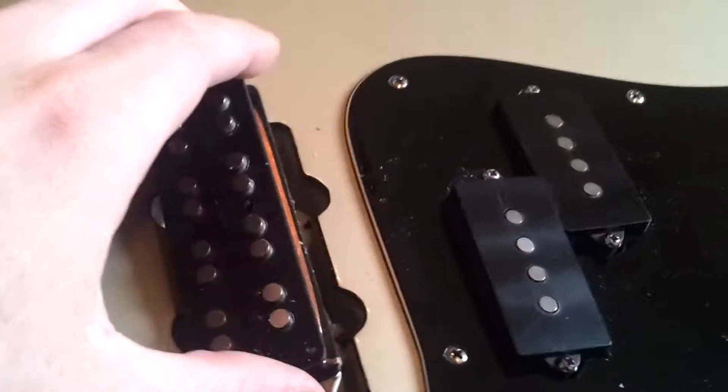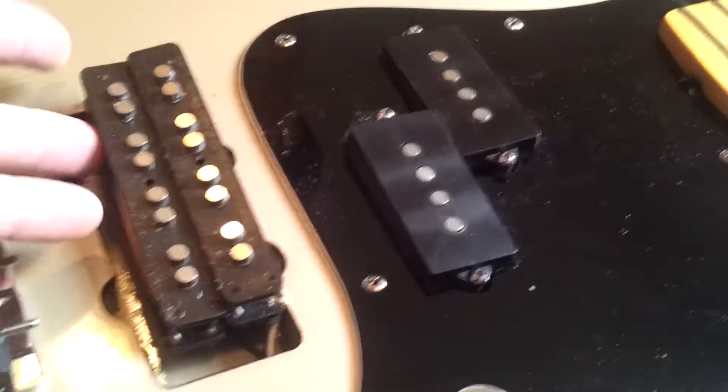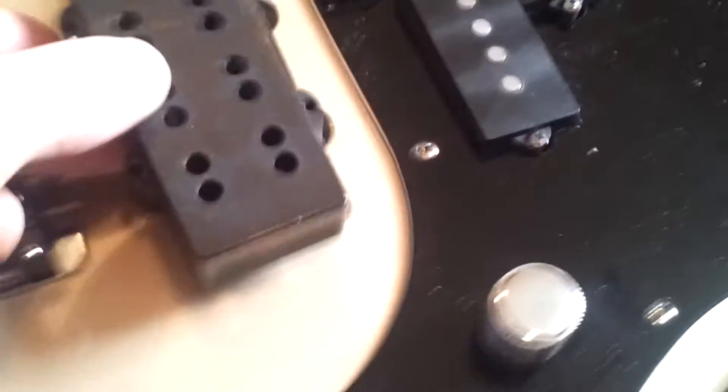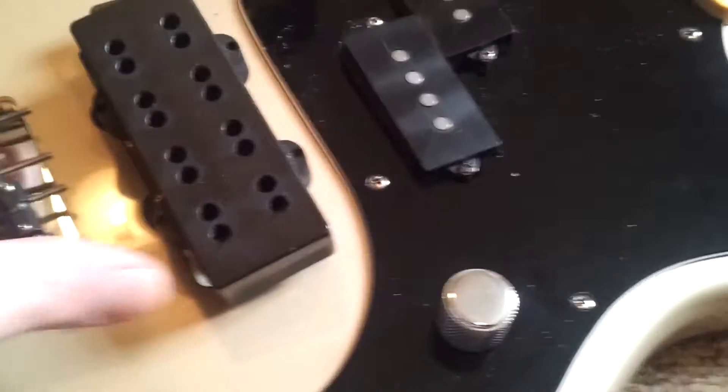I was just taking the pickup out of my position base here because I wanted to try and put some extra foam on the underneath to try and raise it up, and I found something really exciting. This is the double J pickup as comes on the deluxe — or came on the deluxe, because they don't make them anymore. But this cover just pops right off, and what we've got here is two standard Jazz pickups, which is really exciting. We've got the cable connecting the two, making it into a humbucker.